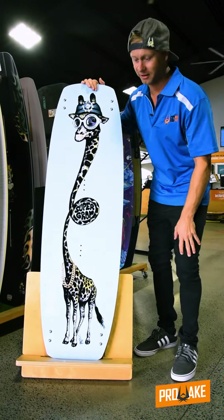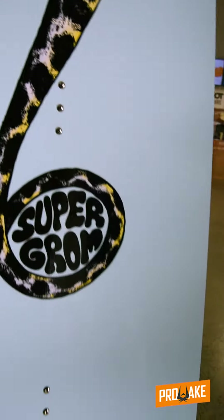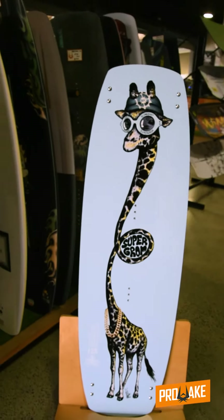The design on it — I don't need to say any more about that, absolutely unreal. Some of its key features: it's got carbon inserts to make it super light on the water, but not compromise on that strength and support.